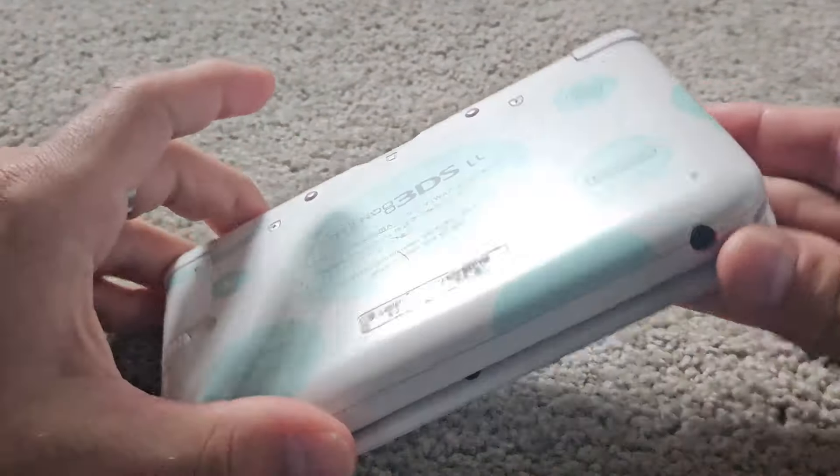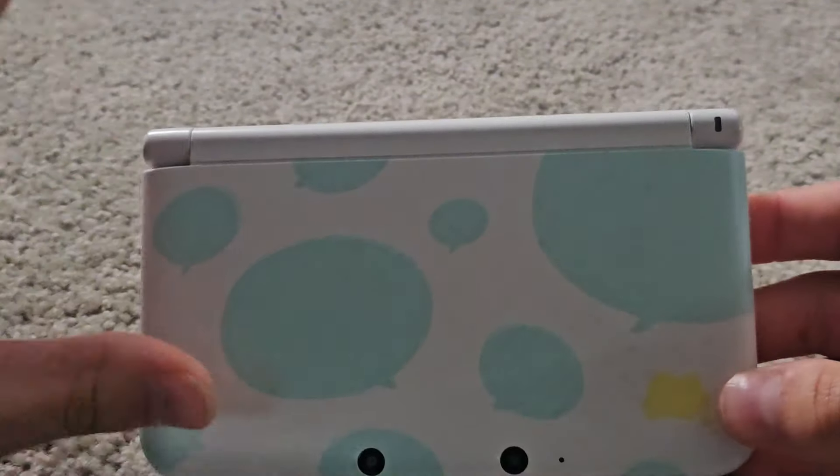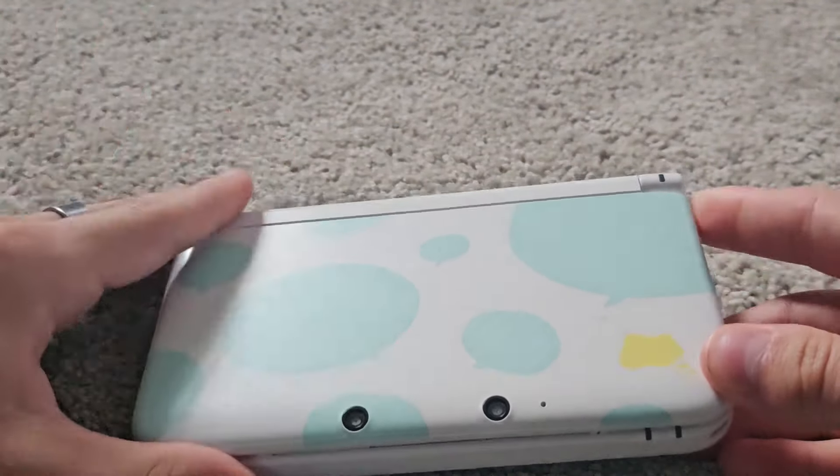Hello my friends, YodaKiller here. Today I want to talk about my Tomodachi Life 3DS. This is a new series I'm going to be making where I just set something down and talk about it. So this is the Tomodachi Life 3DS.